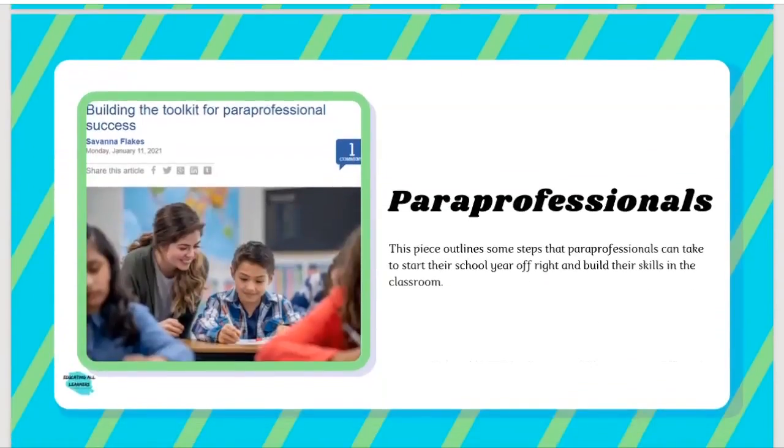This next one addresses something we heard when speaking to educators: they're really looking for something to help the paraprofessionals working in their schools. This is called Building the Toolkit for Paraprofessional Success — a kind of introductory catch-all for the work that paraprofessionals do. We think this is something great for educators to share with their paraprofessionals at the beginning of the school year to get that conversation started about expectations and growth opportunities. And if you're a paraprofessional, take a look at some of the advice it gives to really own all the aspects of the work, especially if you're new to the job.